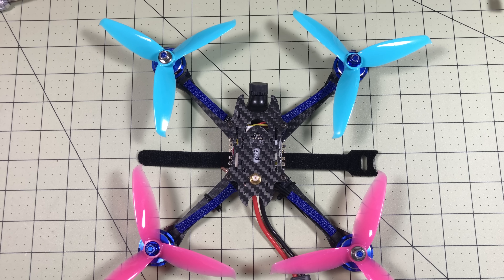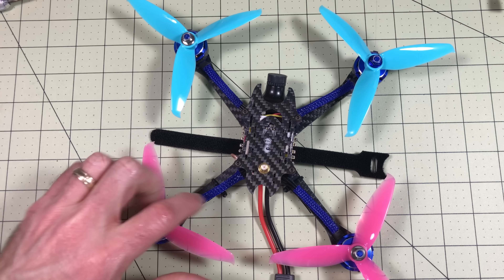One of the things I'm going to test is the VTX, but another thing I'm going to do is update this to Betaflight 3.2.1, because this does not come with a buzzer. So I'm going to set this up so I can fly it with a buzzer.